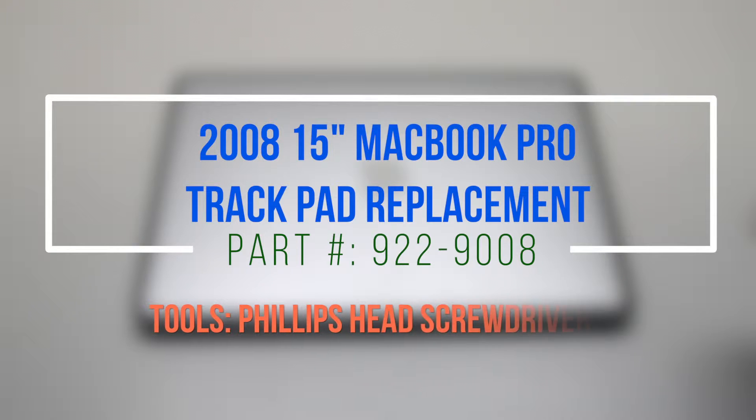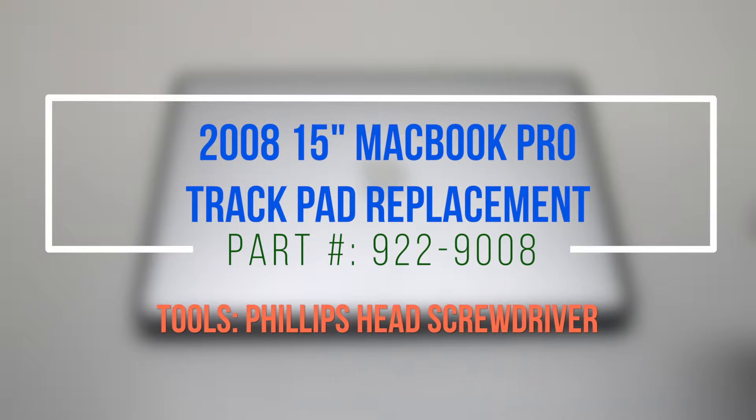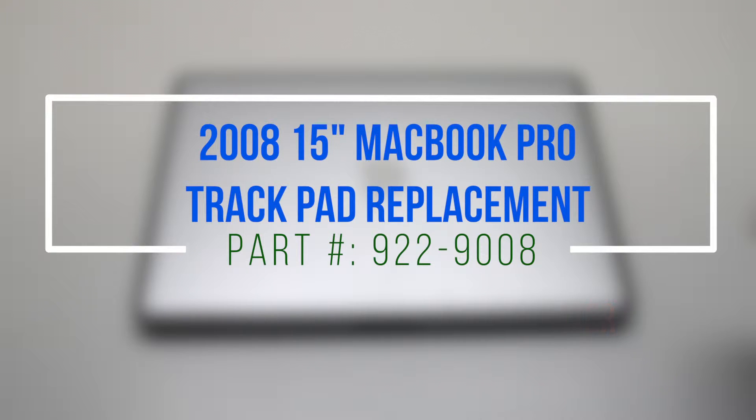2008 15-inch MacBook Pro trackpad replacement. Please note that on this model we'll have to remove the logic board to gain access to the trackpad.